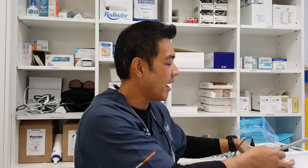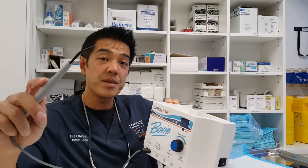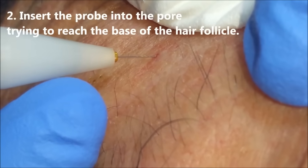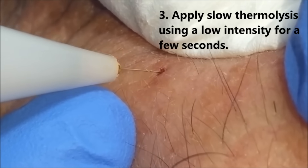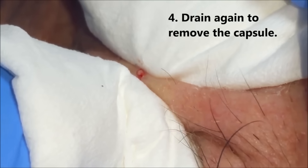Someone like Jessica Reiner would use a device called an electrolysis or hyfrecator. A simple extractor coupled with this electrolysis-type needle hyfrecator device can actually treat dilated pore Winers. She uses a needle method together with a hyfrecator to get results. Out of all our methods, she probably has the highest cure rate because she's using heat in the form of thermolysis — heating up the wall of the pore of Winer to actually ablate it, killing the actual cells. So she's not only draining the pore, but curing it in the vast majority of cases.